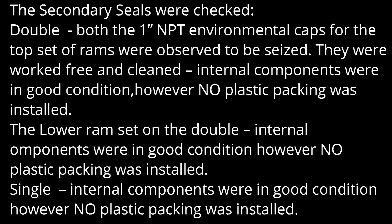The secondary seals were checked for the BOP. Both the 1-inch NPT environmental caps for the top seat ramps were observed to be sized — they were rust-free and cleaned. Internal components were in good condition; however, no plastic packing was installed.